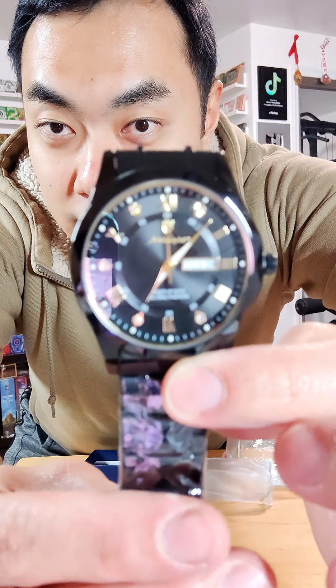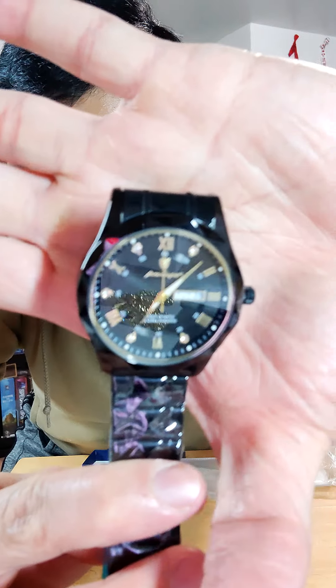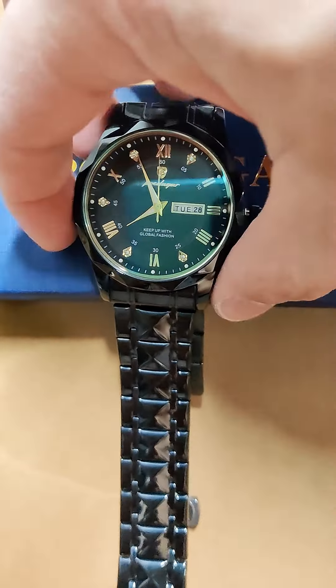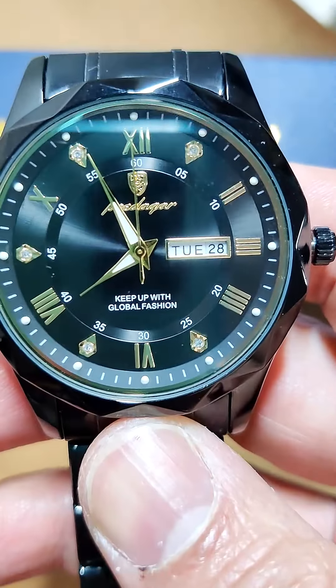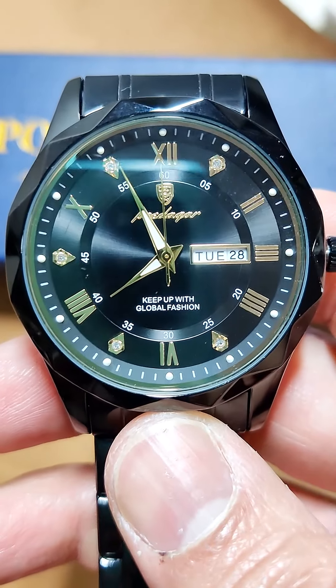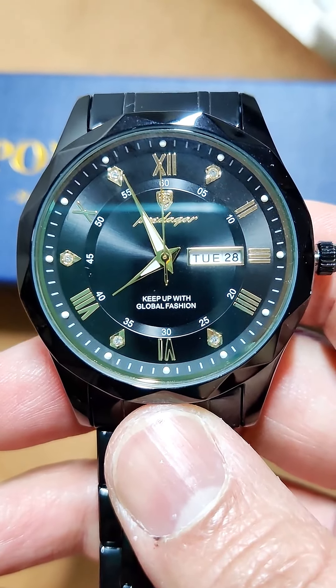Look how nice that watch looks — we'll have to get a close-up of this. The video doesn't do justice to how nice it looks in person because the glass is kind of reflective, but it's got some nice looking diamonds on it and a bunch of gold everywhere as well. It looks super nice and fancy — like a super luxurious watch.